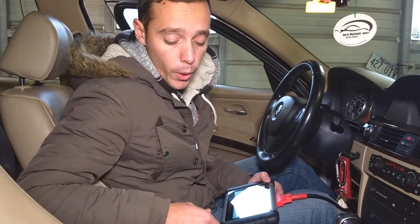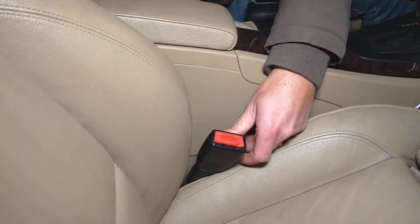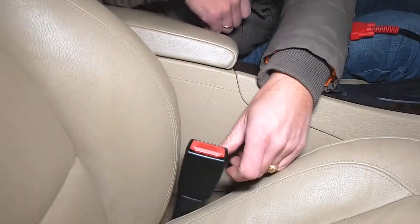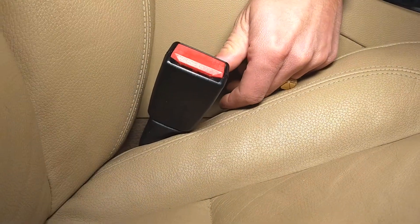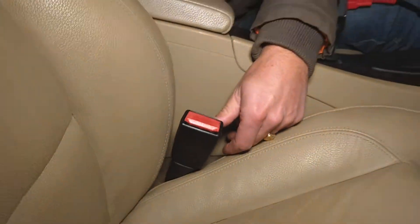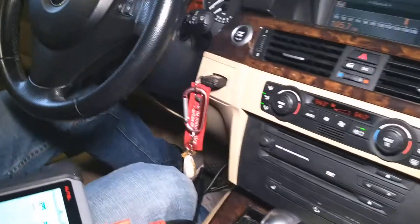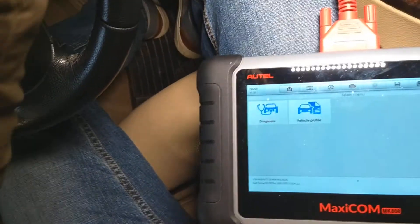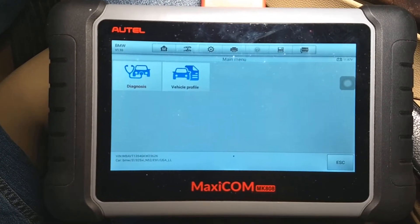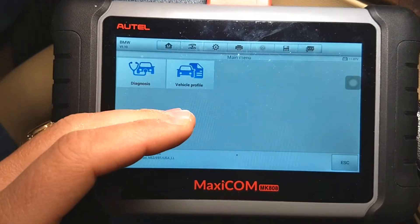In today's video guys, we're going to show you how to test a seat belt buckle. Those things often go bad, and why they go bad is because you insert your seat belt in and out all the time. There is a little bitty switch inside that tells the airbag system if the belt is being used or not. If it's not used, you're going to get an annoying beeping or an annoying light. What we'll be doing today applies to pretty much any car — not just BMW. We'll be using the Maxi COM scanner, which works on pretty much any vehicle. You can check it out in the description below. Not just BMW — you can access every computer in the car.